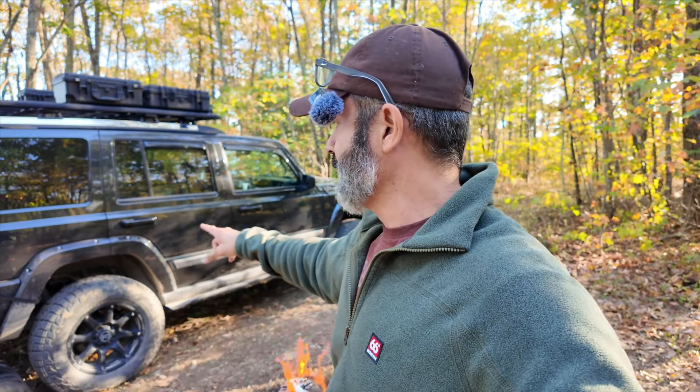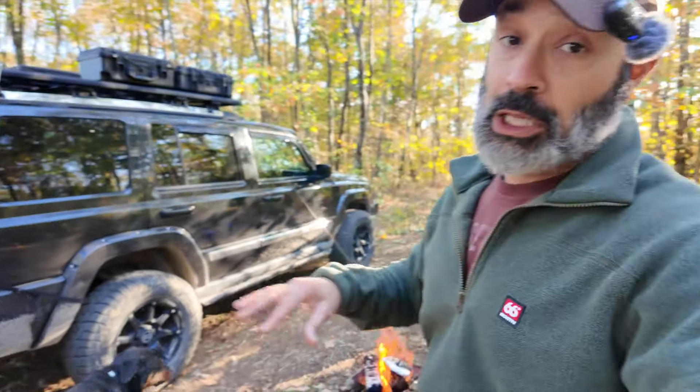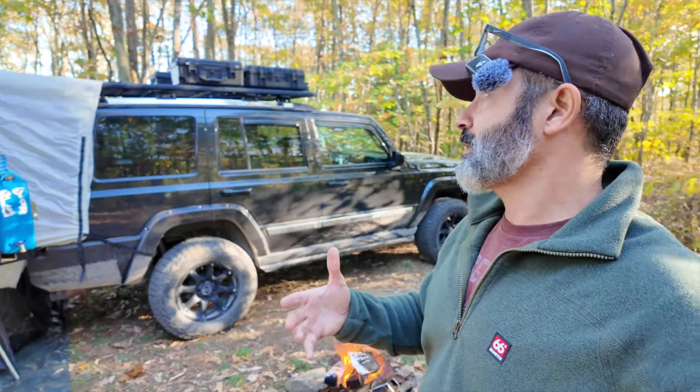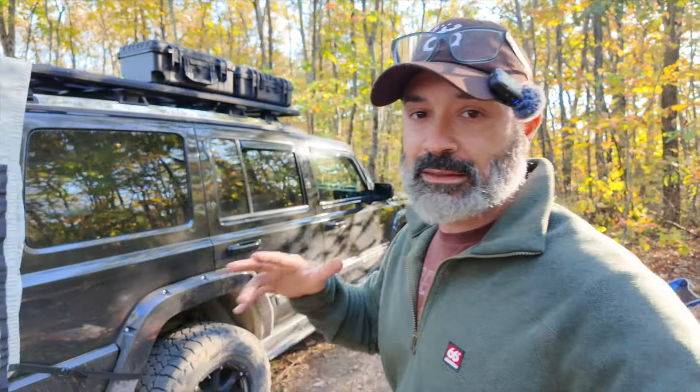I have 285/75/18s — the tires themselves are Falken Wildpeak all-terrains. Love them, been great. This is what gets me on the trail and it has taken me everywhere. This Jeep Commander has the Quadra Drive 2, which has limited slip on both the front and rear — they act as lockers but they are not true lockers. Off-road though, it will take me anywhere. Anything I've challenged it through, it has come through.